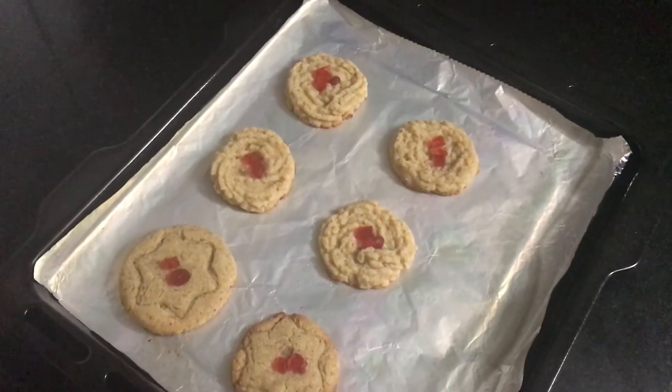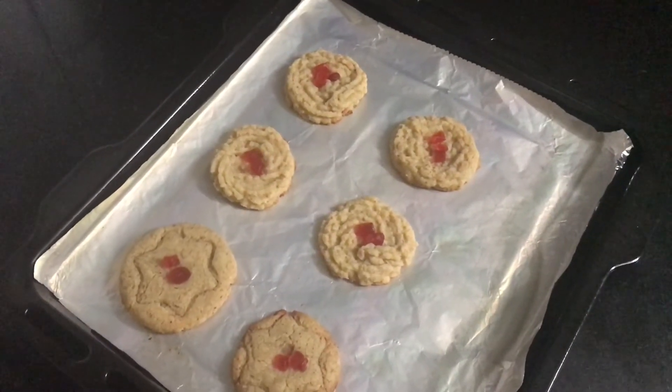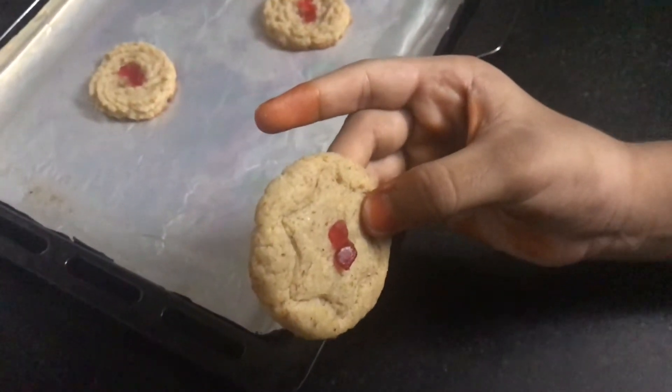Now they are nicely baked, let them completely cool down. It has evenly baked on both sides.